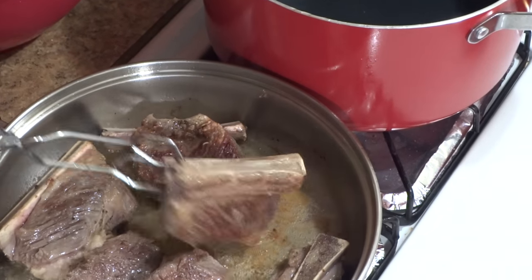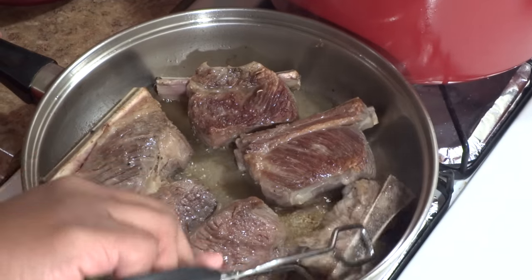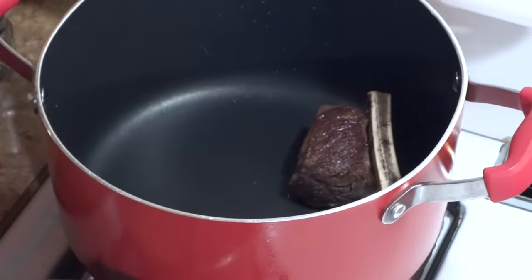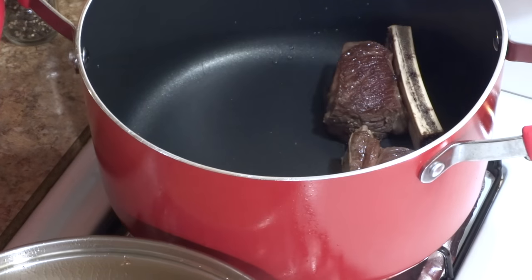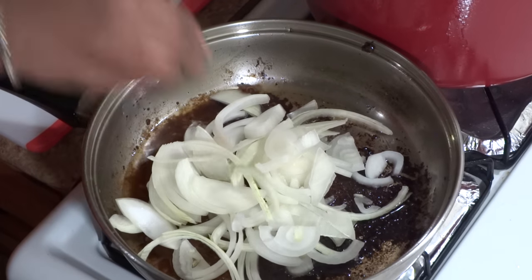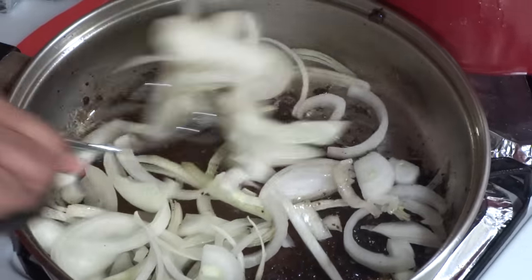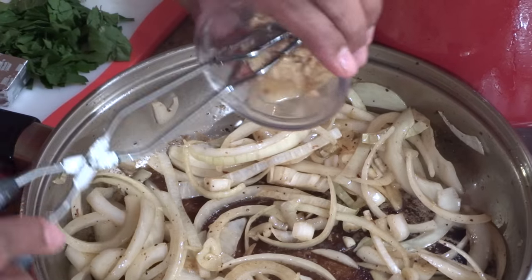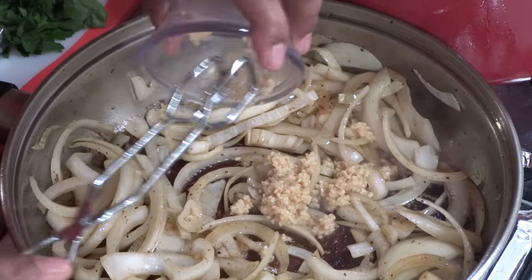So far everything is searing quite nicely. I'm going to flip it over one more time before placing it into the crock pot. Using the same pan, adding onions, I'm going to deglaze the pan, picking up all of the wonderful flavors at the bottom. When the onions become semi-translucent, I'm going to add the minced garlic and continue the deglazing process.